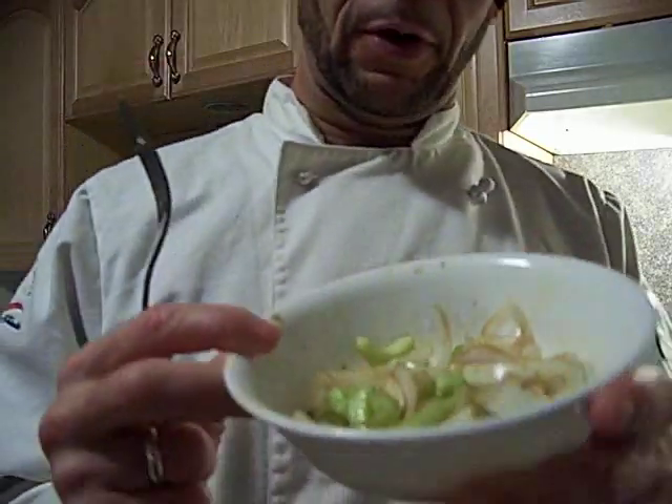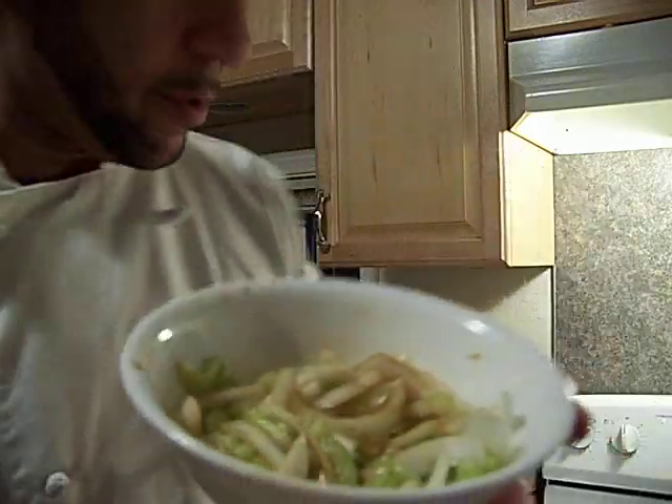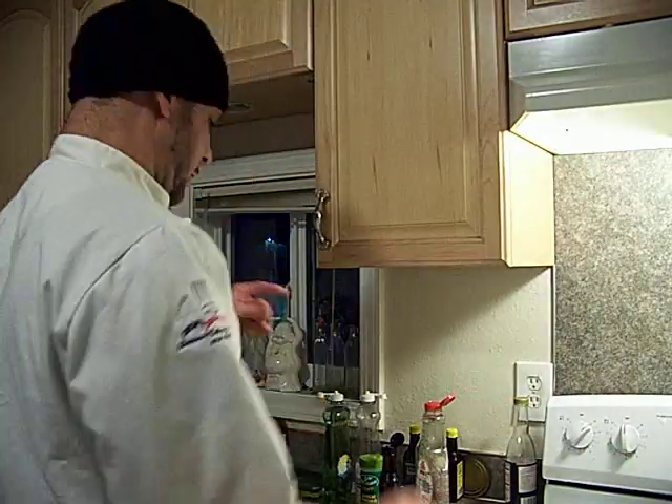And this time I put a little bit right on our onions. The pan is smoking already.